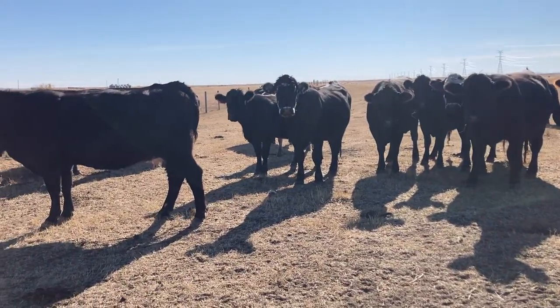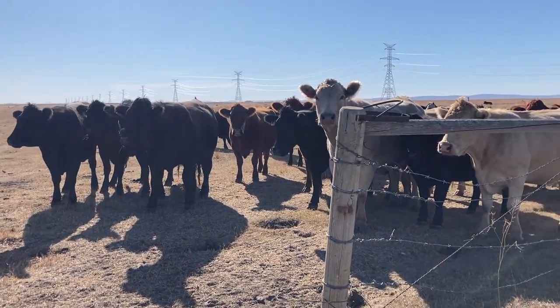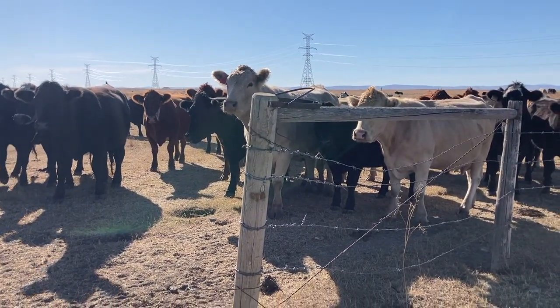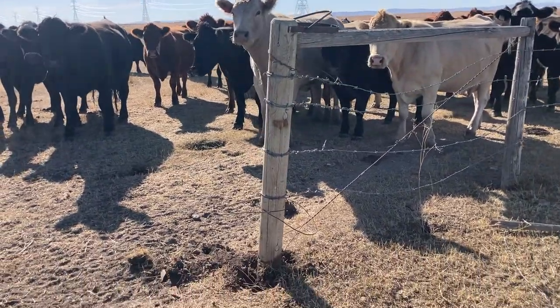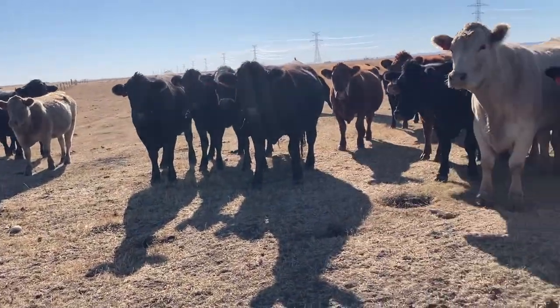This time of year we're getting groups of cows back together and groups of bulls back together that haven't seen each other all summer, and we had a fight in the alleyway last night between a couple of bulls.